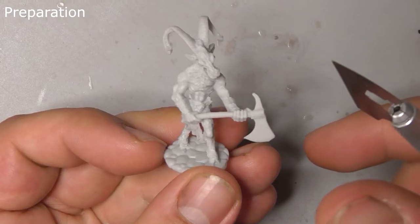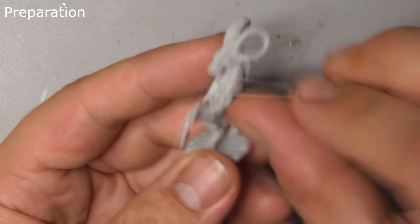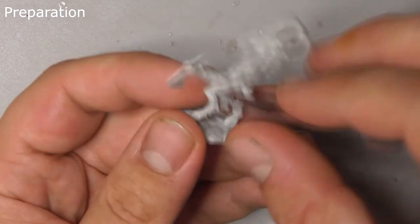The first thing you want to do is grab a scalpel or other sharp blade and gently trim the casting line off of the model. Make sure you take care during this step and only cut away from yourself.